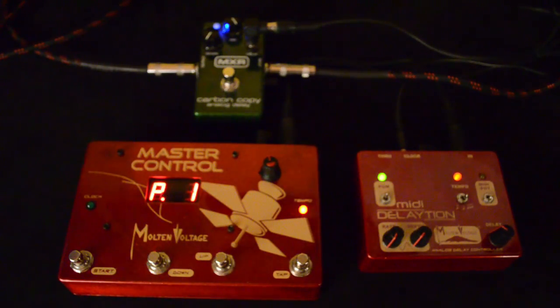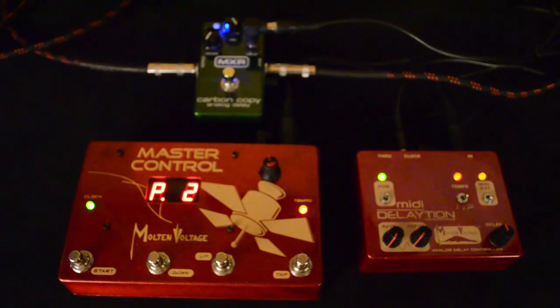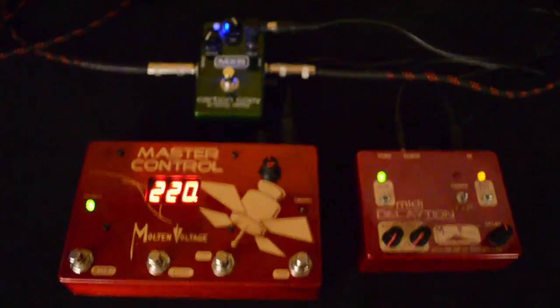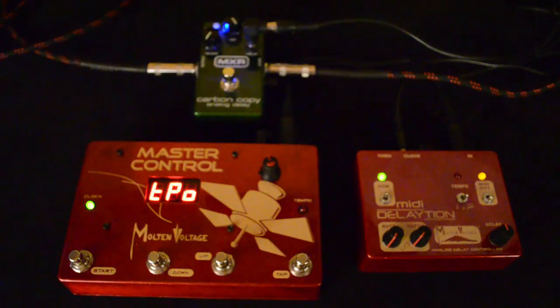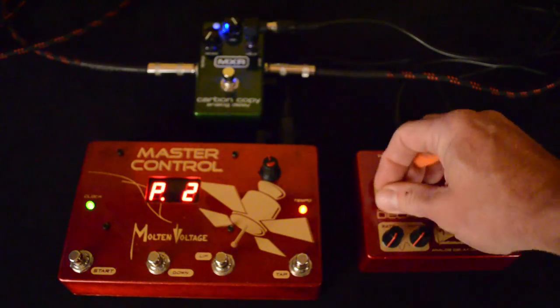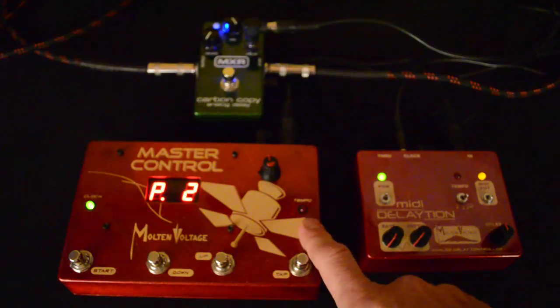So let's check out some of the sounds you can get out of this. The first preset I'm going to show you here is just a simple quarter note delay. Now if you want a faster delay time you just tap it in. If we wanted to store that as a preset, all you got to do is toggle this little program switch down then up again, and you saw the little green light here flash — that means it's stored, so it'll be synced up to whatever this incoming MIDI clock is.